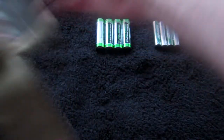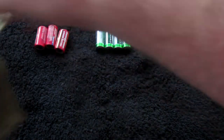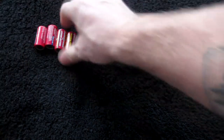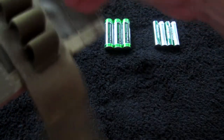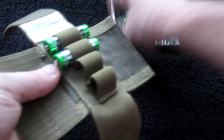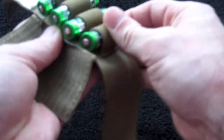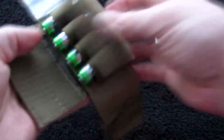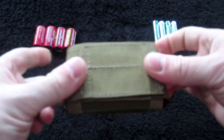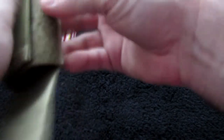As far as the other batteries this thing can hold — it'll definitely work with double A's as you can see right here, and it'll still close up no problem over the top, just like so. You've got your double A's all protected and stored.